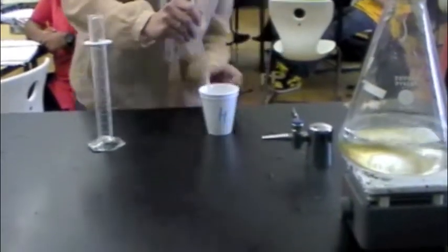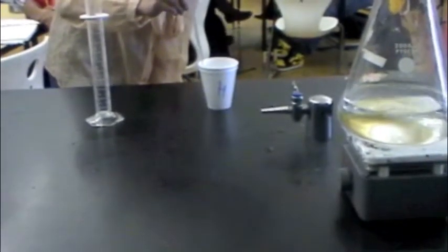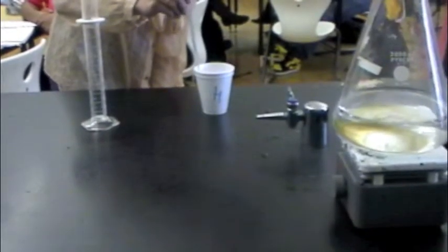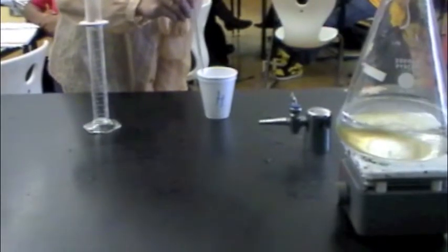Then, we stir it and look at the temperature. It is rapidly rising until about 52 degrees Celsius.